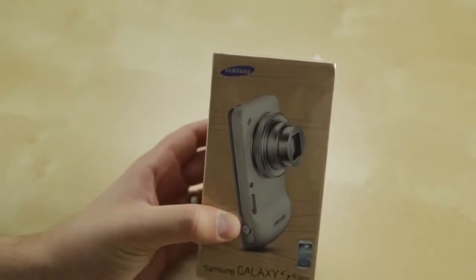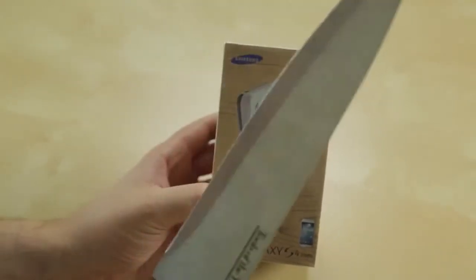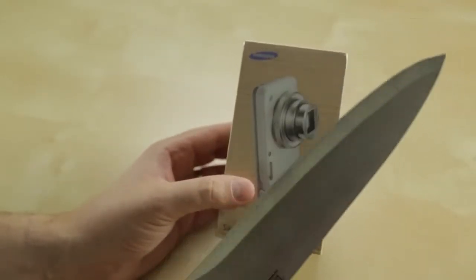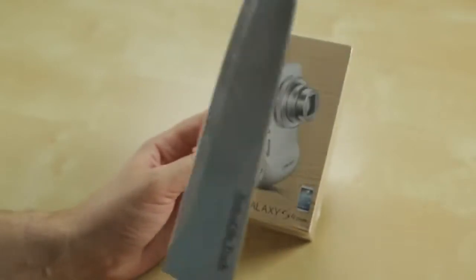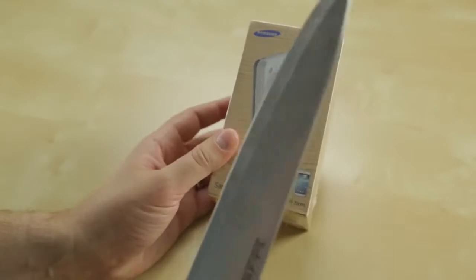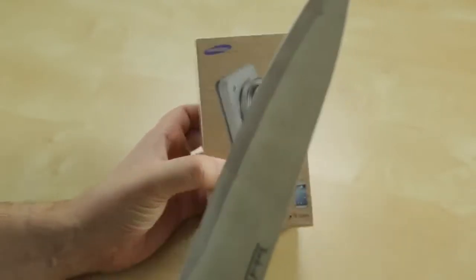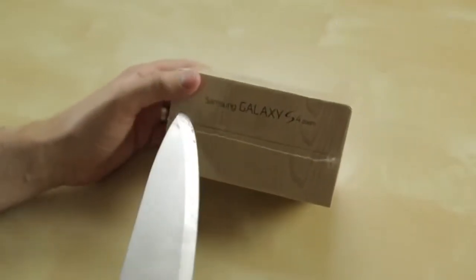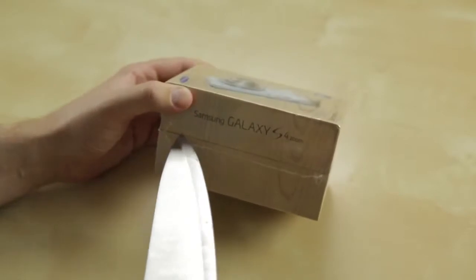We've got the return of an old friend for this unboxing. We've got the original obligatory big-ass knife — the O-Box Senior Stabby has made his way back to the office. I thought I lost him, but I found him at home. For those of you that don't know him, this was the original knife I used for all of my unboxings when I first started. It is unnecessarily large. It's unsafe, and I'm excited to use it again. Let's put him back to work — he was in retirement for a while. Let's open this sucker up.